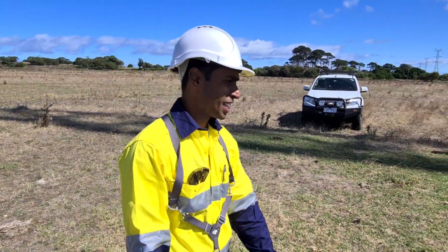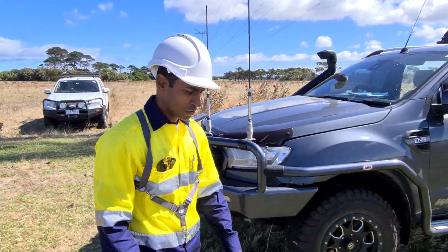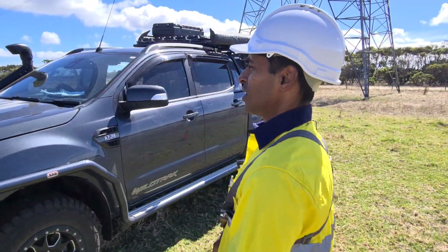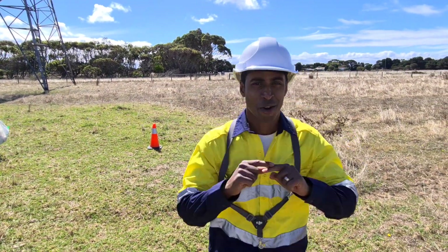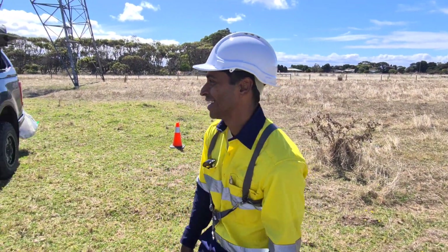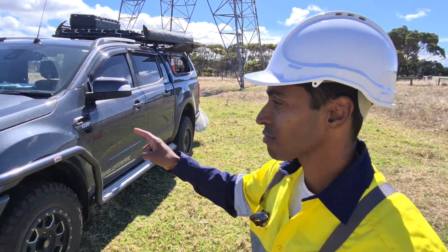What's going on everybody? Welcome to the vehicle tour of Drone Inspection's 2020 COVID-19 Corona Disease Edition. I promised you before that I'd take you through the vehicle, and I will.